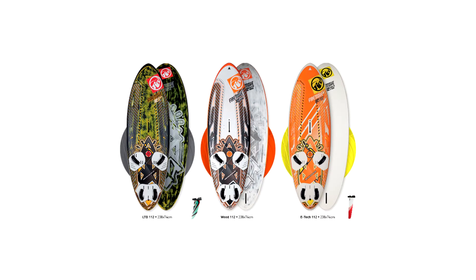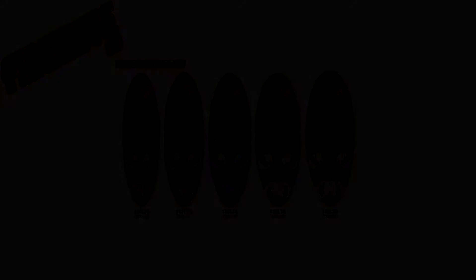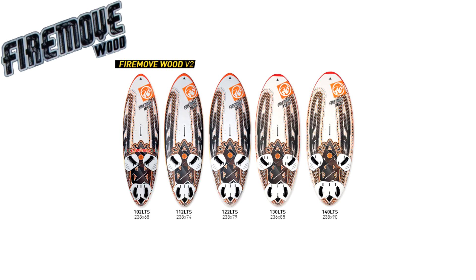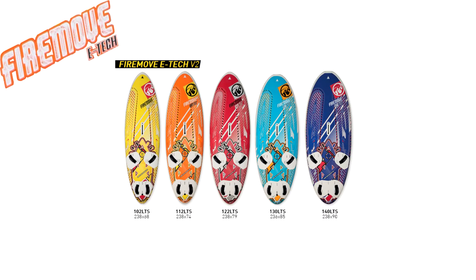FireMove V2 is available in three construction types with multiple size options to accommodate a wide range of consumer needs. The LTE models provide maximum performance and stiffness at the lightest weight available, ideal for riders who demand the best performance. Wood models deliver excellent performance and value in a mid-weight construction, with great qualities for intermediate to advanced riders. E-tech models provide great durability, value, and price, attractive for beginning to intermediate short boarders.